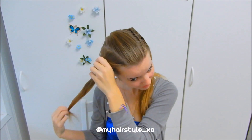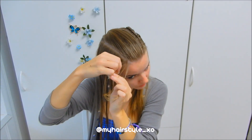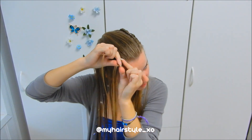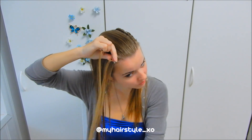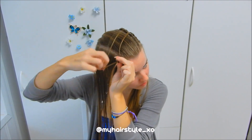Then I release the other section. Repeat the same steps as before: take a tiny section of hair and separate it into 3 pieces, then start the braid as a normal Dutch braid. The only difference is that this side I create as a mirror — so left under, add hair, then split the right piece and leave the half out.